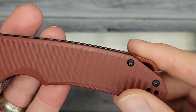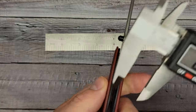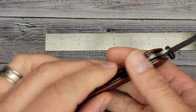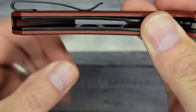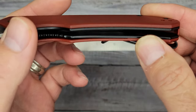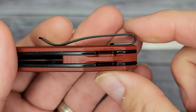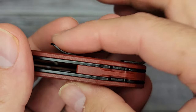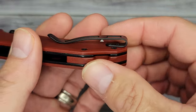You've got the burgundy G10 with the backspacer and lanyard hole. Handle thickness is 0.47 inches — confirmed with calipers. The liners are stainless steel, coated, and milled out on the inside. The pivot assembly uses caged ceramic ball bearings. The pocket clip is the typical Civivi clip — screws not poking out, not sitting too far from the knife — and it is reversible deep carry.